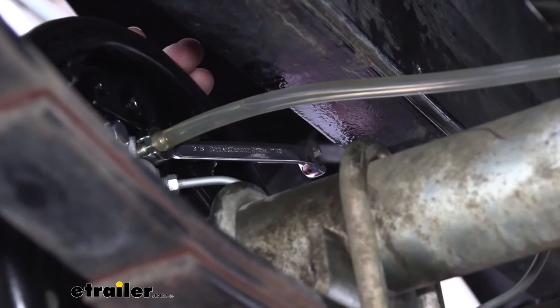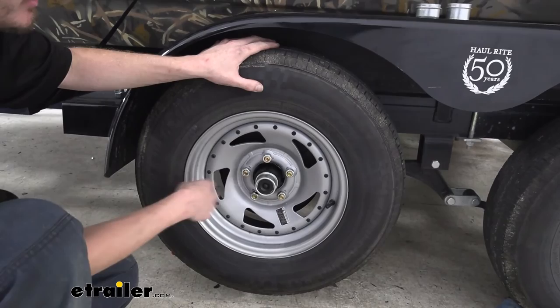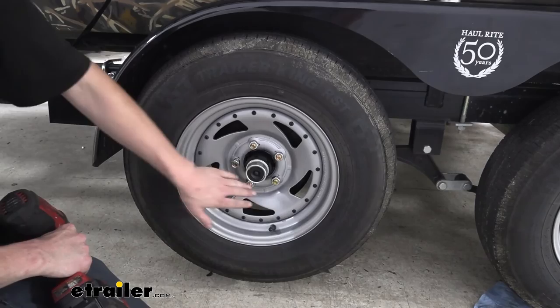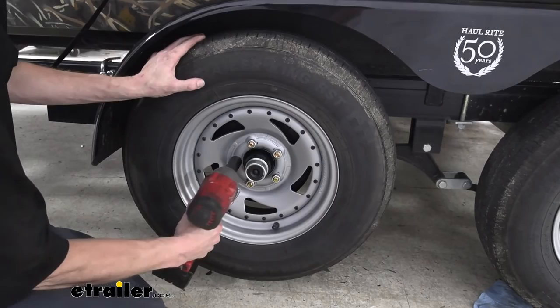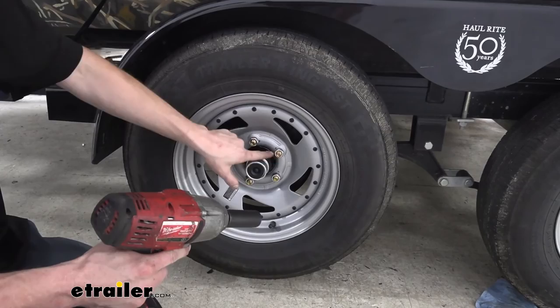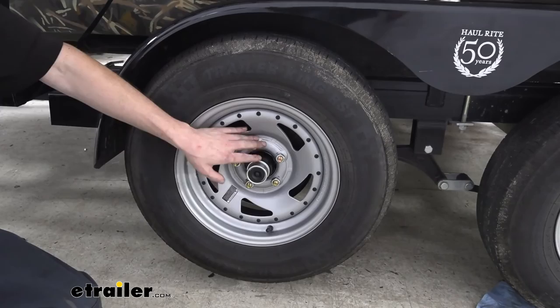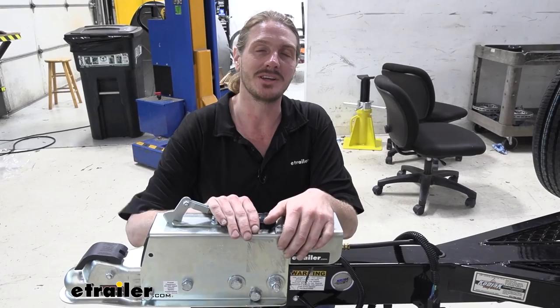Once everything is bled, go ahead and reinstall your wheels. If you purchased new drums and hubs, they come with new lug nuts for half-inch studs. The new nuts are 21mm in size. When tightening down, do it in a star pattern to ensure the wheel draws in evenly, with the tapered side of the nut facing the wheel and the flat side facing outward. Once back on the ground, torque your lug nuts to the manufacturer's specifications. That completes our look at Demco's replacement drum brake master cylinder.